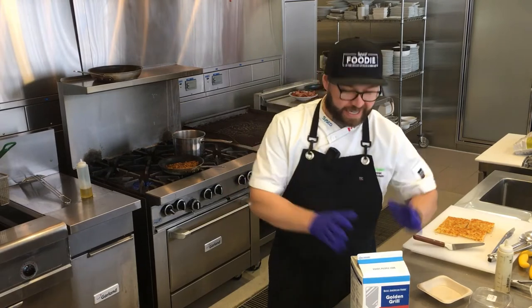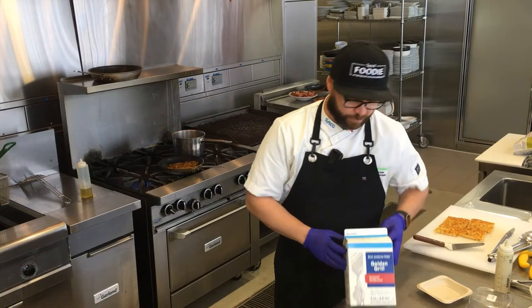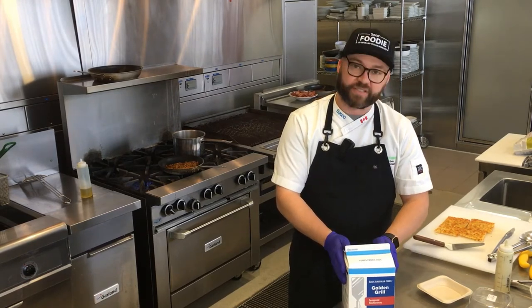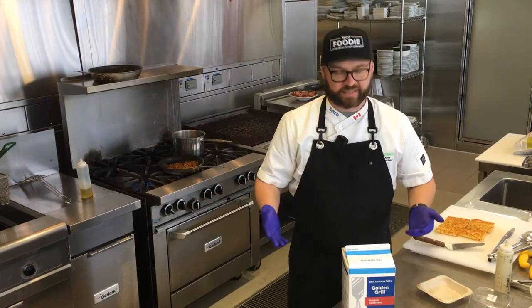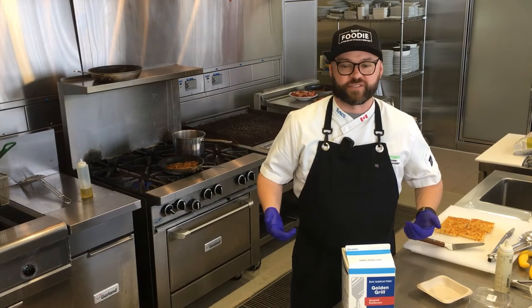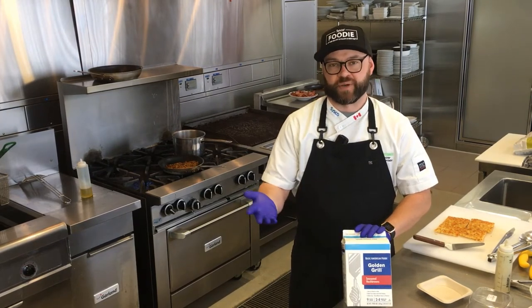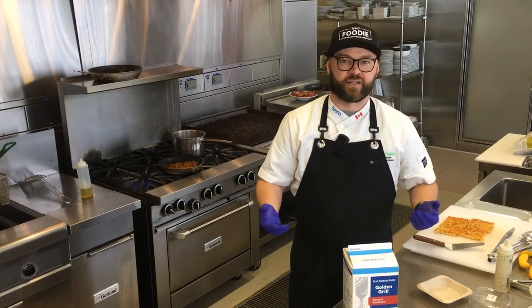We're back with the last recipe for today, the last concept with Basic American Foods, and we're using their Golden Grill hash browns. We have a Cisco-branded version as well, but we're using the Golden Grill today. And we just want to talk about basically how easy this can be — all we're doing is filling this up with tap water and letting it sit for 20 minutes. The potato gets rehydrated and it's ready to go.